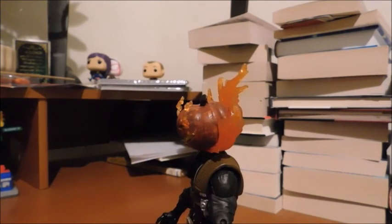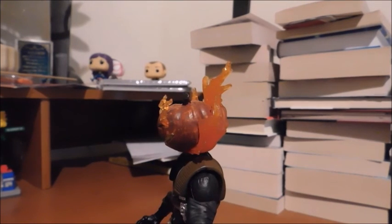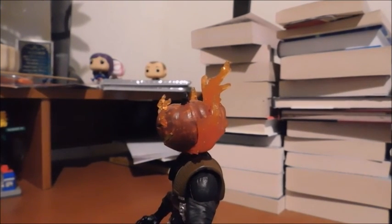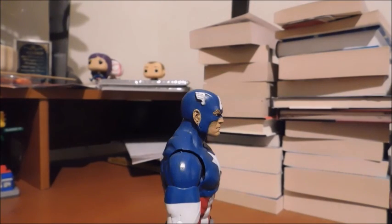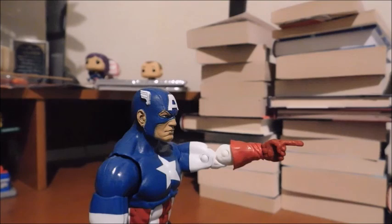Why not? Because we read your resume and it said you like to scoop out brains from your victims — that is highly inappropriate for our films. Good luck finding a job. You can't even be the Great Pumpkin from Charlie Brown! Damn it! Language!